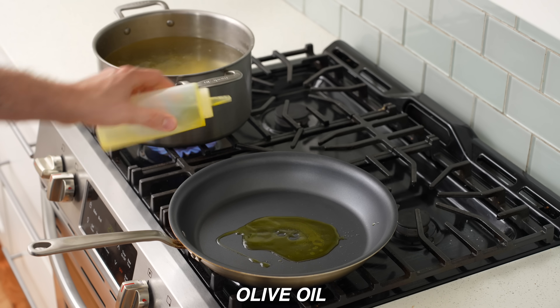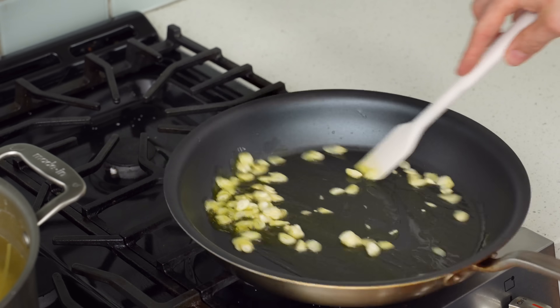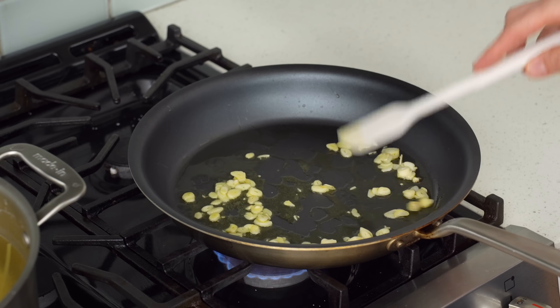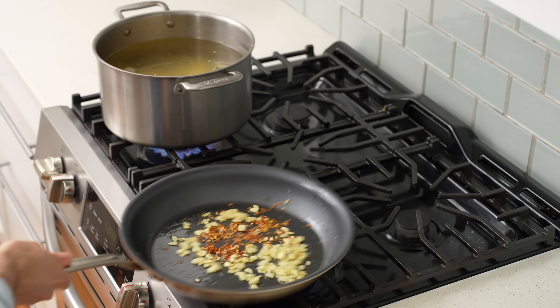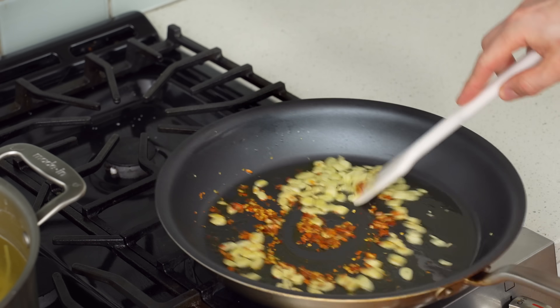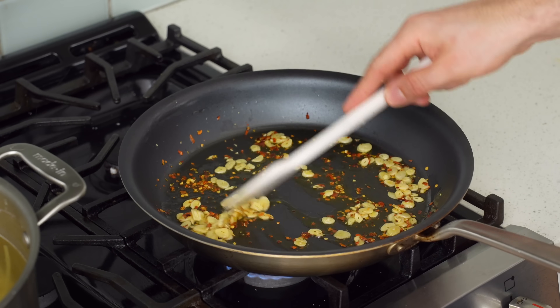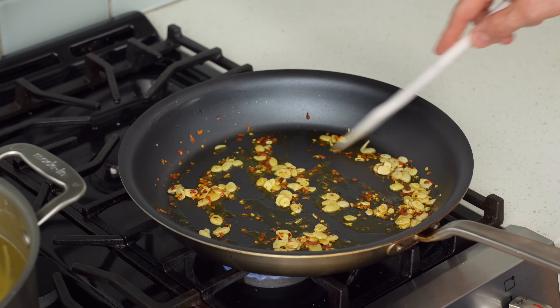Into a large non-stick pan, add a few tablespoons of olive oil, then 30 grams of sliced garlic. Sauté over medium heat for about two minutes until the garlic is softened and aromatic. Add two grams of chili flakes, stir in, and fry for another two minutes to perfume the oil. The flavor of this oil is the backbone of the dish — we want it deeply saturated with roasty garlic and fried chili flavor.